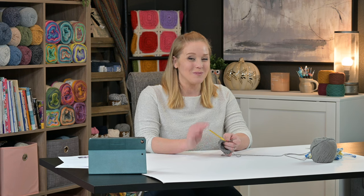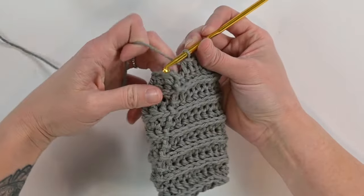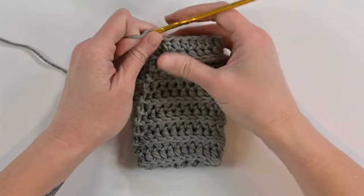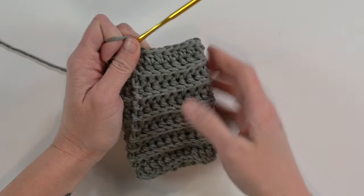I'm going to let you go and I'll meet back up with you at the end of round 13 to show you the next step. Finishing up round 13 here. I love, love, love all the texture of these ribbed stitches - it looks awesome.